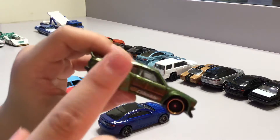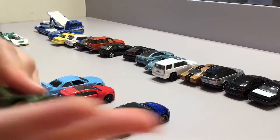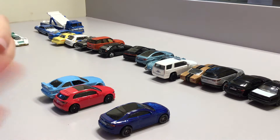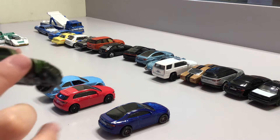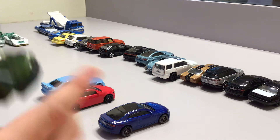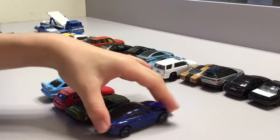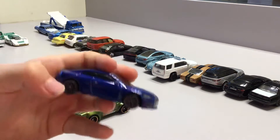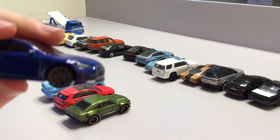Now we have this green car — it kind of looks like a race car. It can't open its trunk or doors and it doesn't have rubber tires. It has these gold rims, so this car is awesome. It's new, just like the red one.